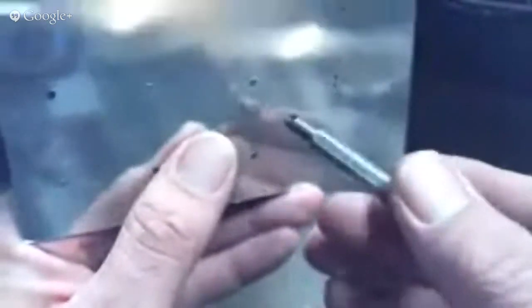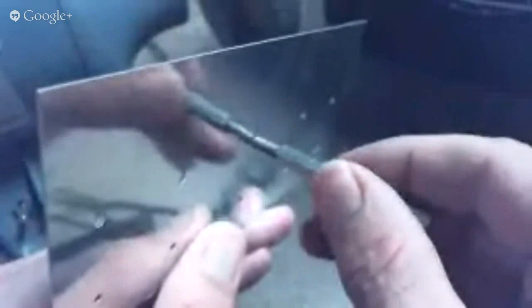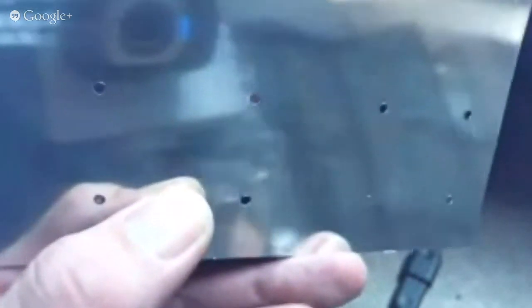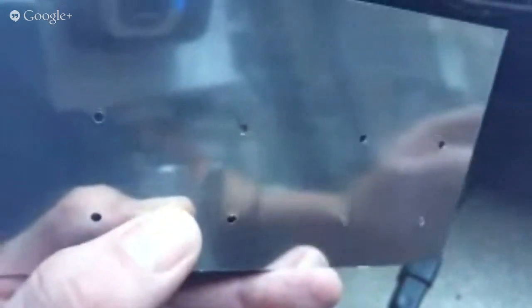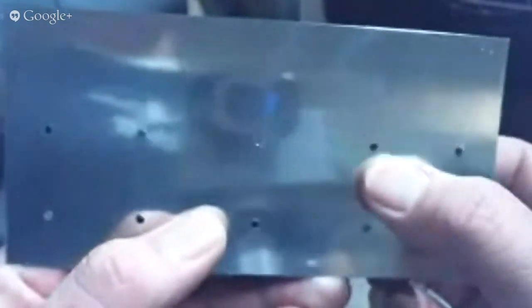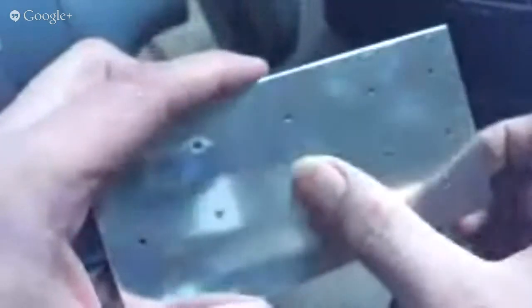With the single-flute deburring tool, you can just set that in the hole, turn it one revolution, one and a half revolutions or so, and that takes off that burr. That's really all it takes to deburr that hole. One of the first things you do when you put your airplane together is click all the parts together and enlarge these holes, which also creates a burr, and then you have to deburr those from whichever side has a burr.